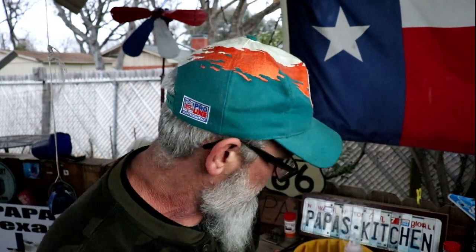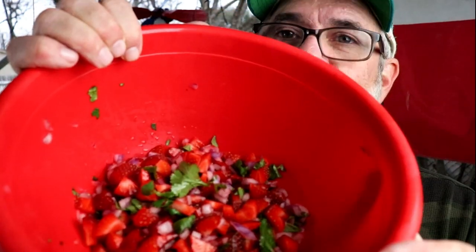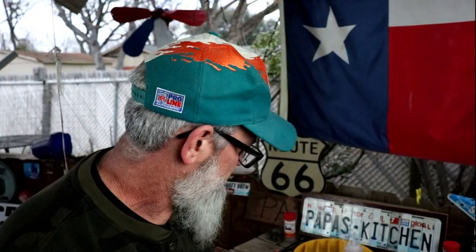What do we have for you today? Blackened fish tacos with strawberry pico de gallo. Here it is right here. Look at the goodness. That is awesome. And then I made a special spicy ranch right here. I made that in the video too.